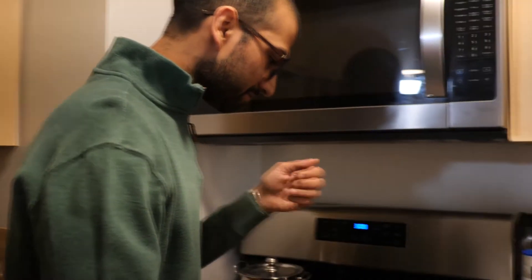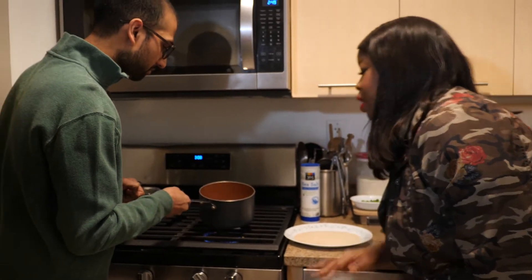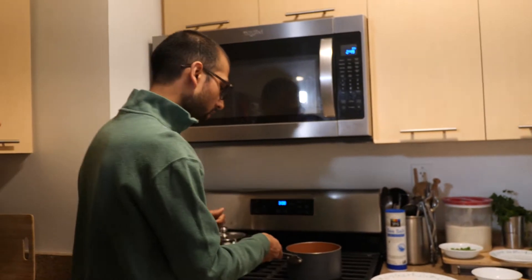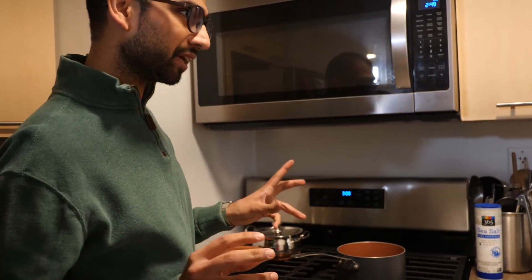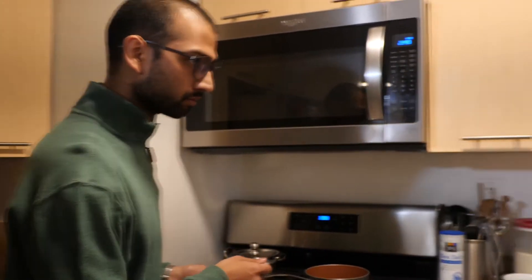Oh my gosh, I can start to smell it already! Are you toasting it dry with no oil or anything? No oil. We cook most of our food whole foods plant-based. Sometimes when you're making stir fry you need a little bit of sesame oil to really get that Chinese taste, but we make everything oil-free. So you do everything with water? Yes. I haven't learned how to do that because I'm always afraid I don't put enough water in.